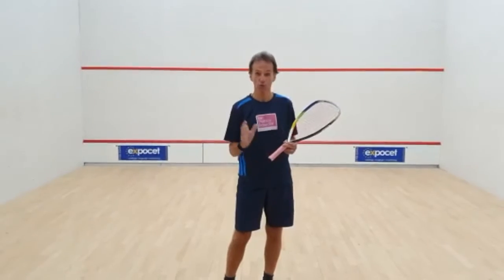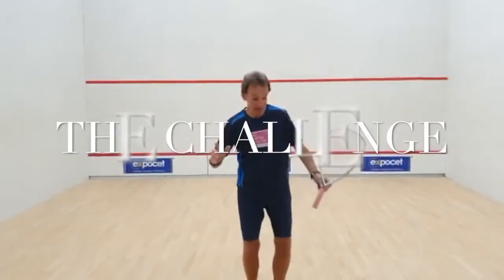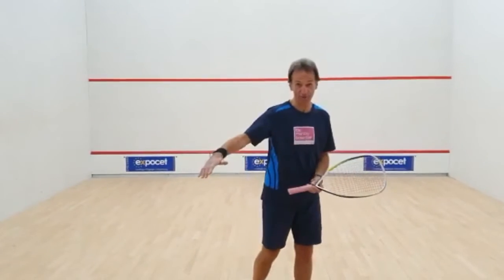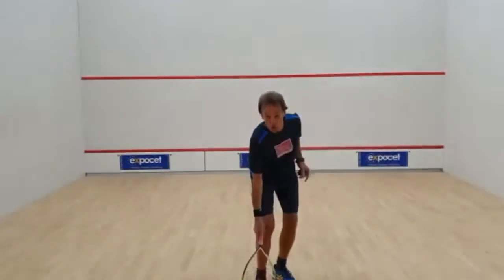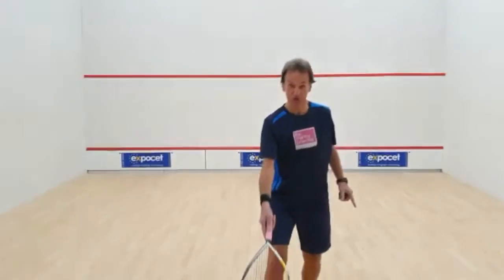The first exercise — we are going to set everyone a challenge. The challenge is simply seeing how many you can do continuously within the corridor, within the line or on that magical line.